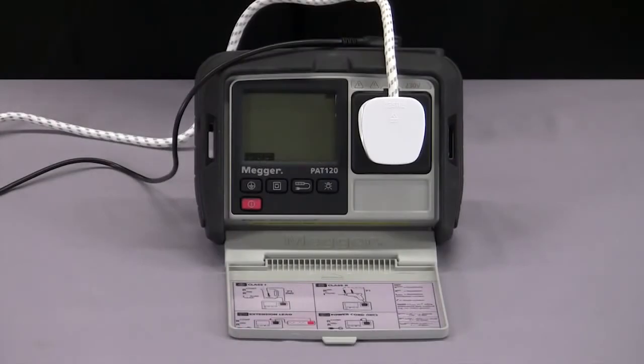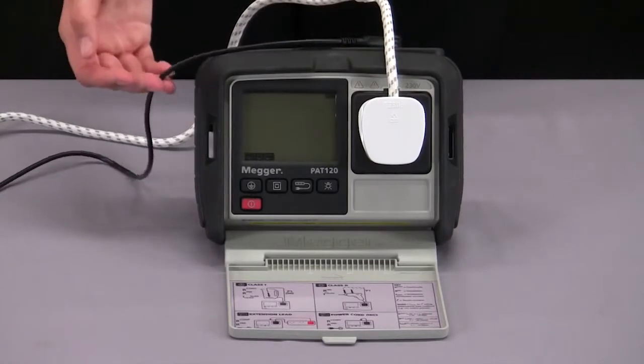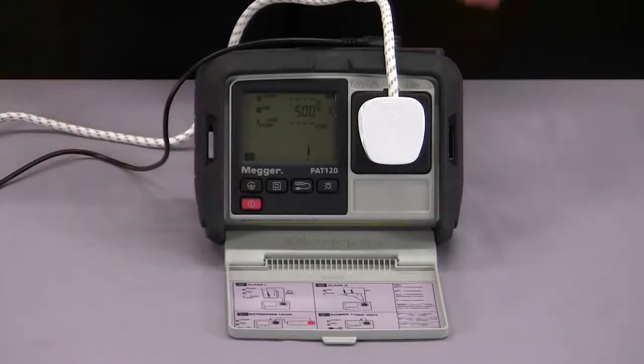For testing class 1 equipment, I've got my appliance plugged in as well as my earth continuity lead connected. I can just press my class 1 button and begin the test. It will perform an earth continuity test, then move on to an insulation resistance test. I've got it set to 500 volts but you can select 250 volts for sensitive equipment. It will then perform an earth leakage test and indicate a pass or a fail with a tick or a cross.